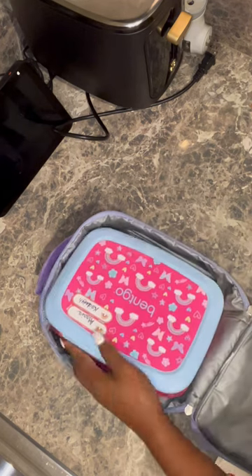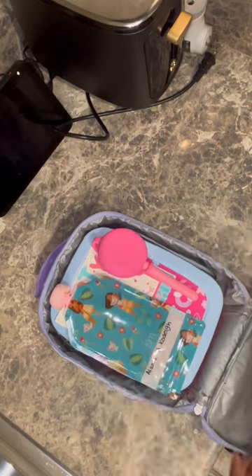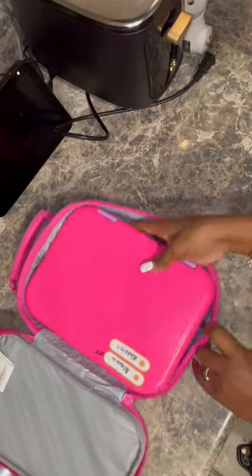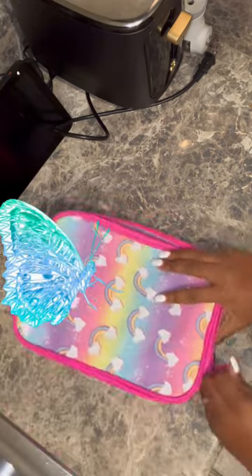Onto their lunch box: ice pack, lunch box, napkin, love note, spoon and fork set, and a reusable applesauce pouch — then I went ahead and zipped that up and onto the next one. I had to open this one up because her name is on it already. We have the lunch box, napkin, love note, and this one did not need a spoon and fork set so I just added applesauce. Bye y'all.